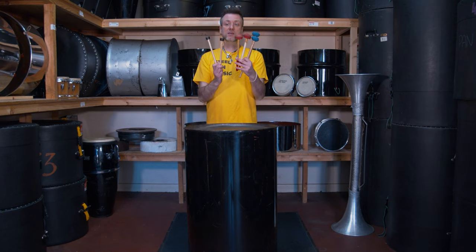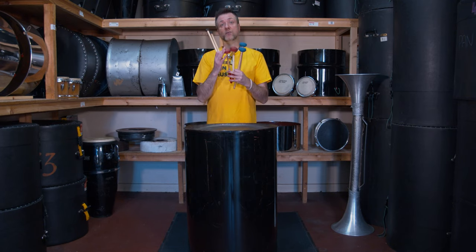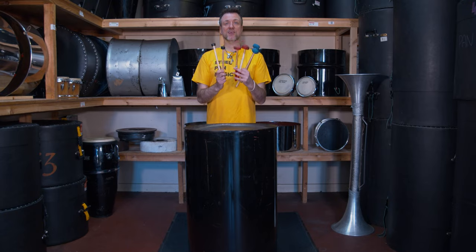The larger the instrument and the larger the notes, the larger the head you need on the stick — hence why there's a size difference between tenor bass sticks and those used for guitars and cellos.